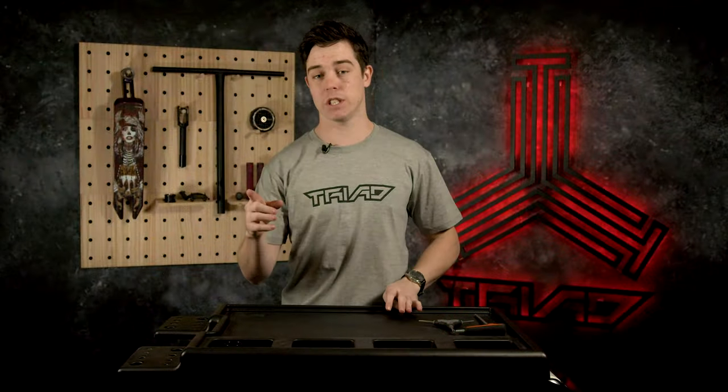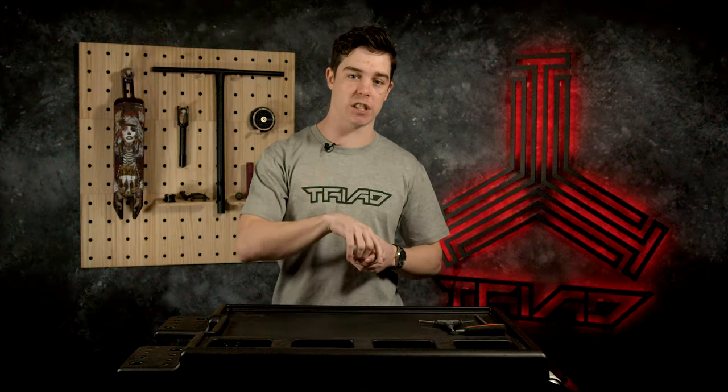Now remember, the scooter does come assembled in the box. All you have to do is stick the handlebars on, tighten the clamp and you're good to go. But for the purpose of this video, I'm going to take each part off individually, show you all the sizes, everything like that.